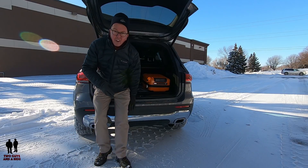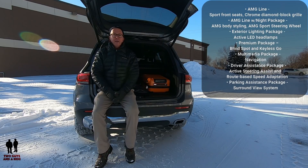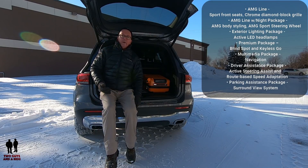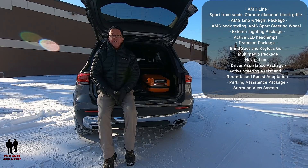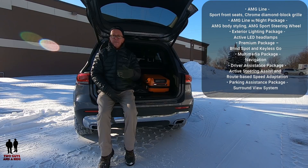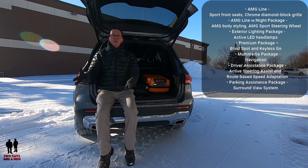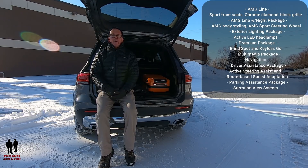Mercedes even manages to offer a class-exclusive third-row seat option that the company claims is large enough for someone 5'6" to fit comfortably. Available packages include the AMG Line with sport front seats and chrome diamond block grille, the AMG Line with Night Package including AMG body styling and AMG sport wheels, an exterior lighting package with active LED headlights, a premium package with blind spot and keyless go, a driver assistance package with active steering assist and route-based speed adaptation, and a parking assistance package with surround view camera system.